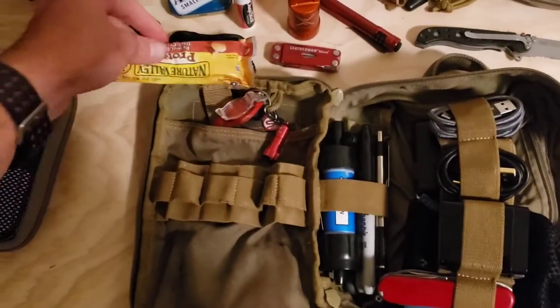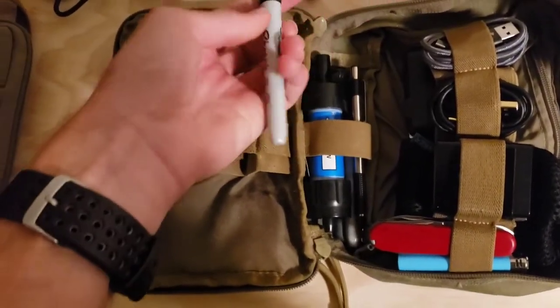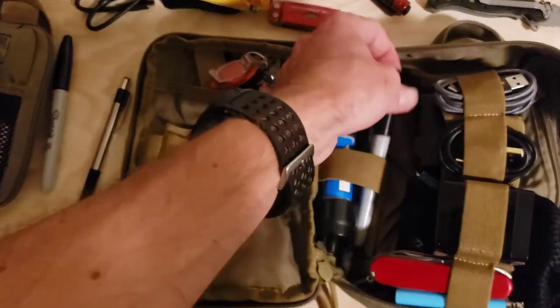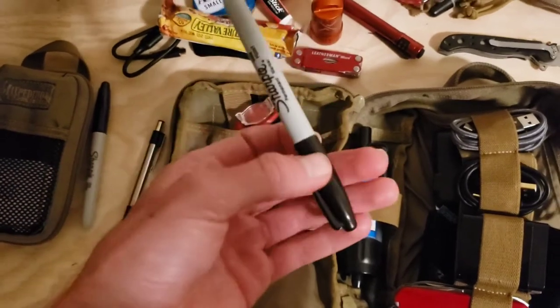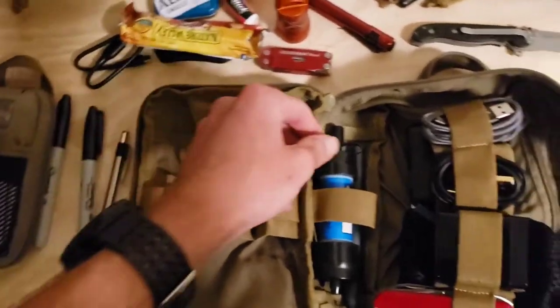I just have a normal granola bar — not a ration bar or anything, because ration bars are kind of gross and expensive sometimes. And then I have a mechanical pencil and two fine-point Sharpies. Those are always great to have in everyday life or any kind of survival situation — you're going to want to mark where you're going and what you're doing.